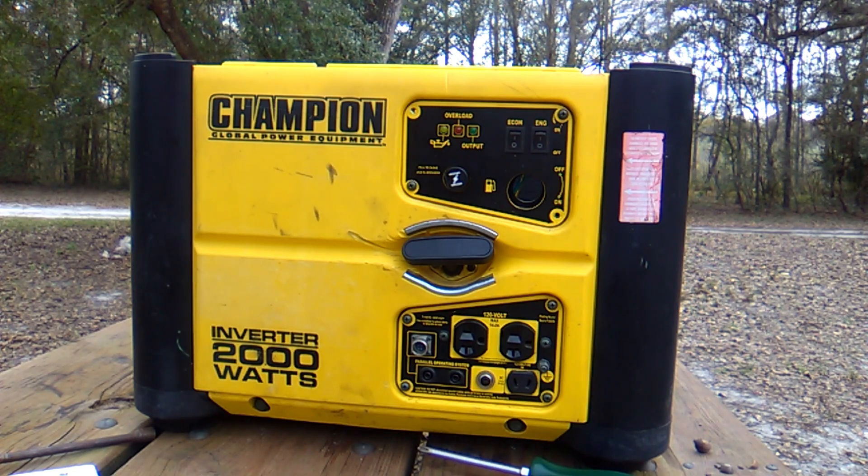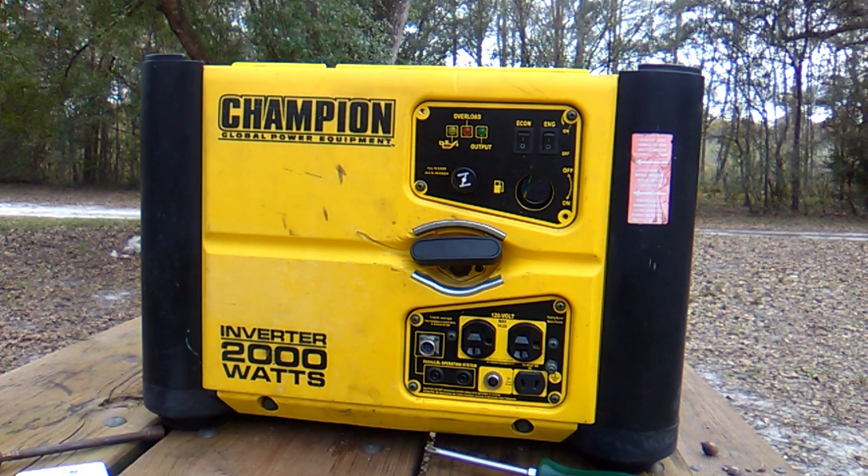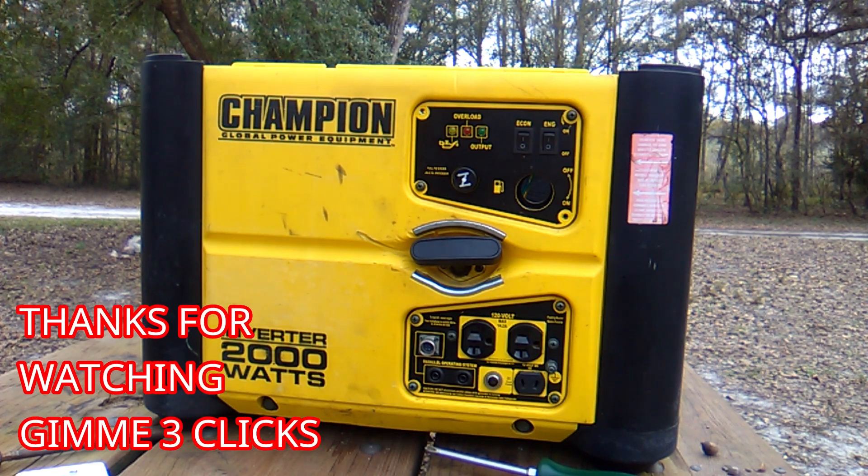So then I got a hold of Champion on their website through email — it probably took a couple hours, but they got back to me. I told them what I did, how I checked it, and they said if there's still no spark, it's probably the ignition module — ignition assembly is what they call it. So I ordered two of those in case it happens again. That should take care of it, and all I've got to do is put it back together, which only takes a couple of minutes.